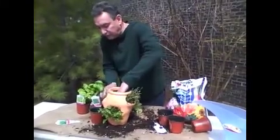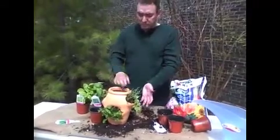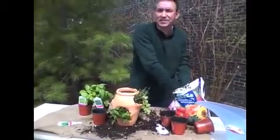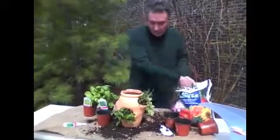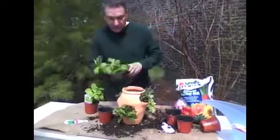You don't have to do just herbs — you can do annuals, impatiens. If you put impatiens in here, you'll just get a big giant ball of flowers, and that looks really pretty. You can also do succulents and cactus in these, and of course you can do strawberries. That looks great — that looks pretty big.